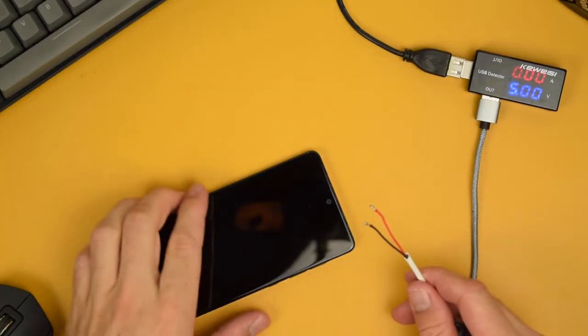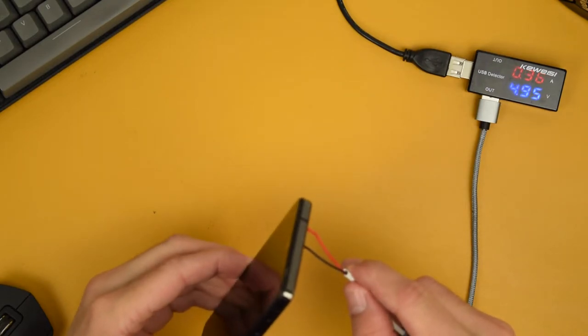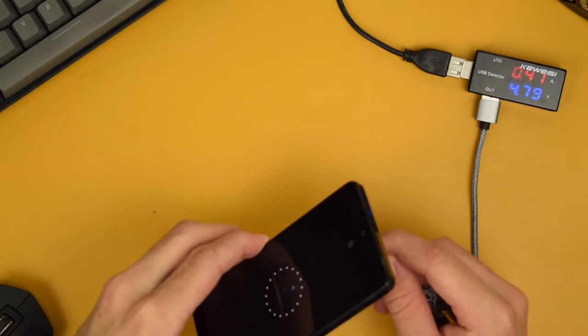We can see that by applying power to the pins with a simple butchered micro USB cable, the phone reacts as a wirelessly chargeable phone would. To think about it in a product way, let's try to first have proper pins for a robust connection, and second, have a USB-C port in order to be able to reuse the OEM cable or just any modern cable. The answer to this is to design a custom printed circuit board in order to have all of this together.